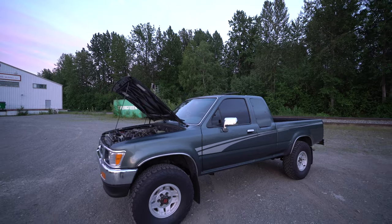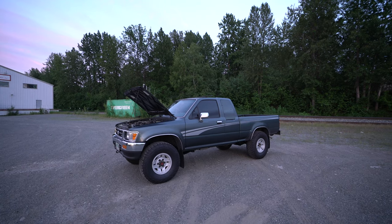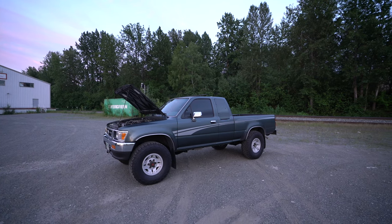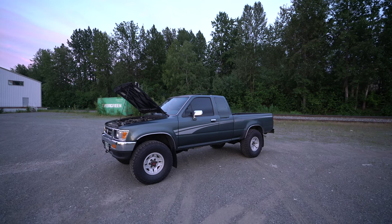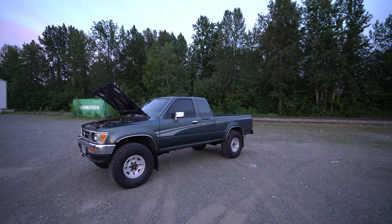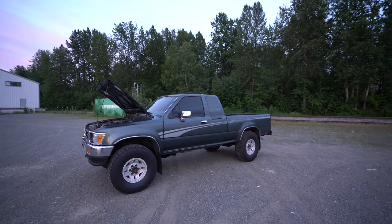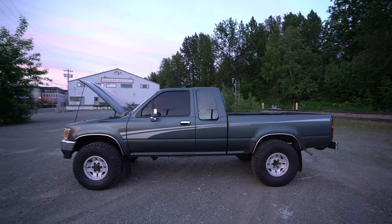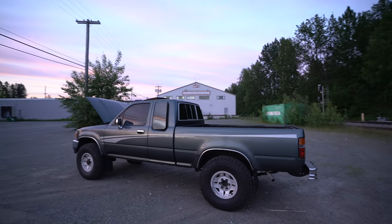Let's talk about how I found this truck, because most of you guys know it wasn't listed on Facebook or Craigslist. A couple months ago when I first bought my mountain bike — my Diamondback — I bought it used from this older couple. When I went to pick up that mountain bike, I saw this pickup truck in their driveway. I asked whose truck it was, and the gentleman said it was his. He had two trucks — this Toyota and a brand new 2015 or 2016 Tundra — so this was just his side truck and he didn't really need it.